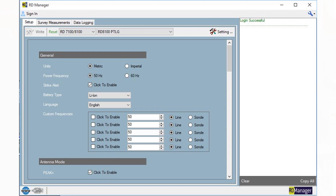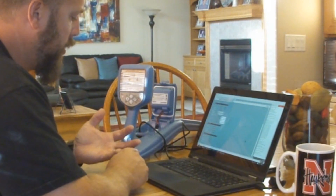RD Manager is a free download on the Radio Detection website, radiodetection.com. It allows you to download all survey measurements and data logging measurements, update the software on the receiver, and check the unit for calibration.